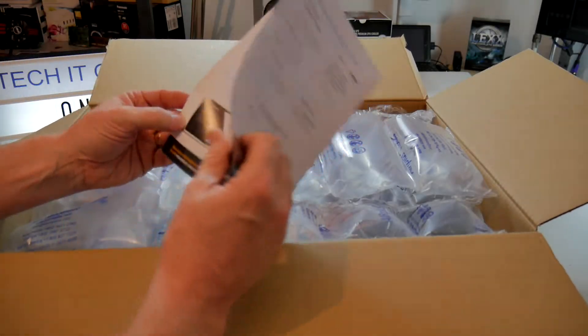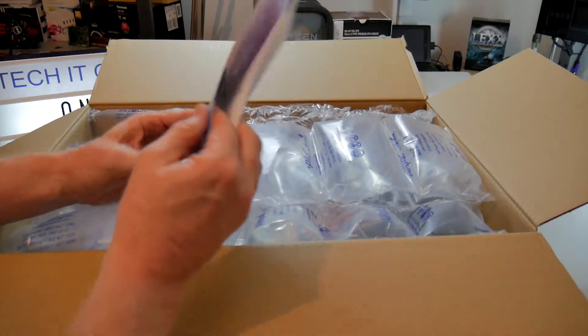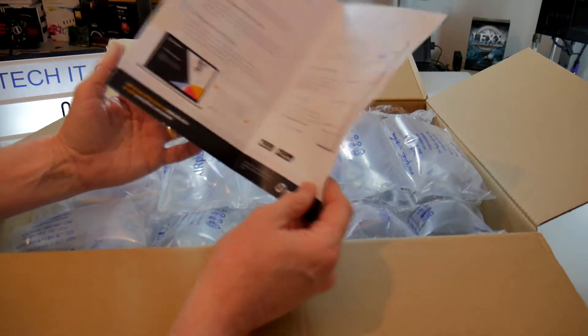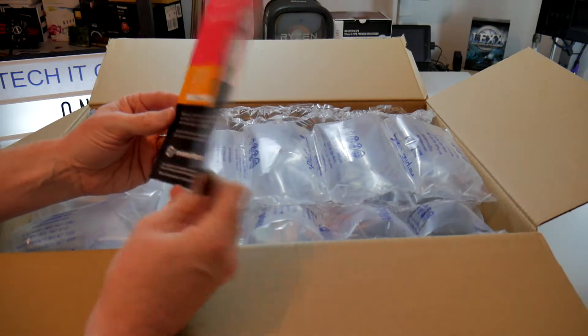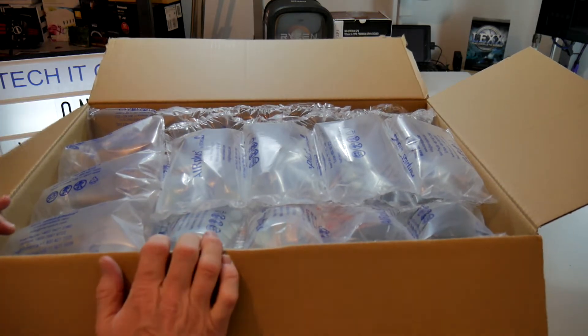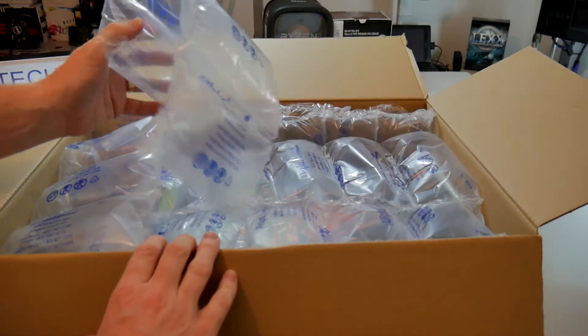First of all, we've got this little flyer thing, which I'm not exactly sure what it is. Something about a NISA — if you know what a NISA is, it's a UK investment type of thing. Not sure why that's in there, but probably something to do with the company I bought it off having some sort of advertising arrangement.